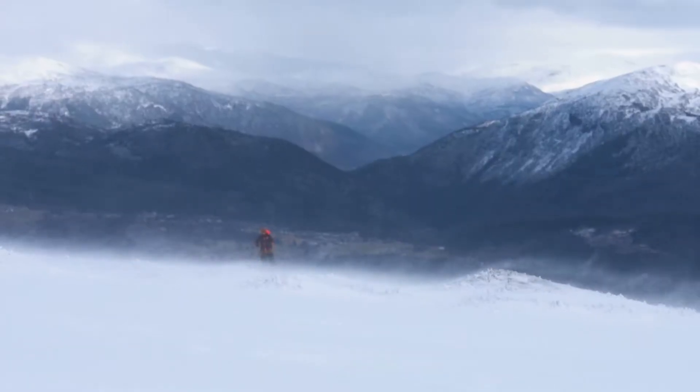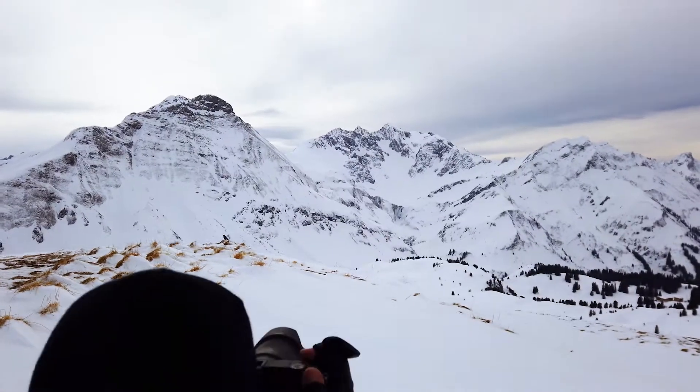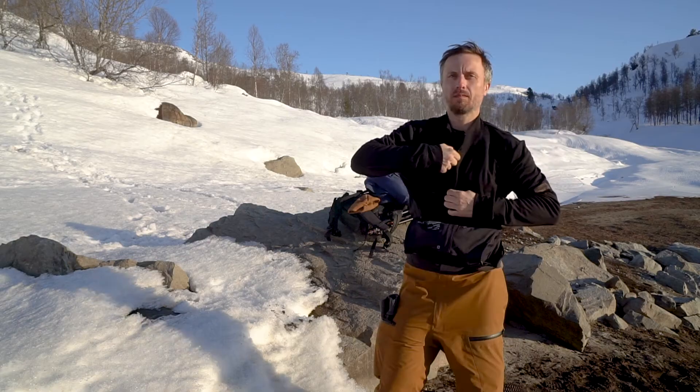It might not be obvious or visible, but these winter photographers are wearing Vallerret merino wool base layers. Built by nature, it darn sure keeps you warm.